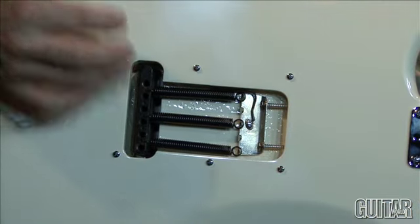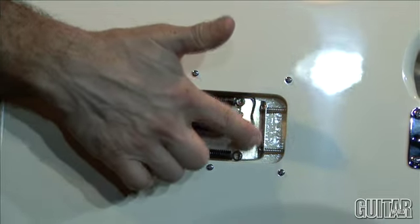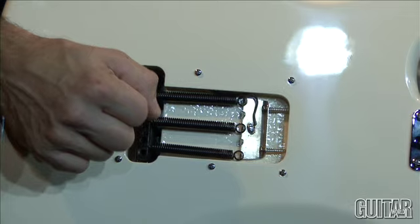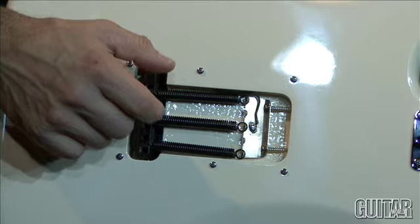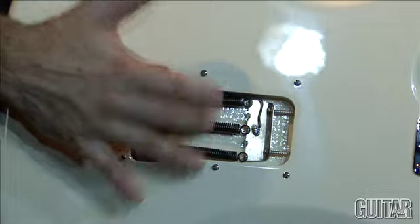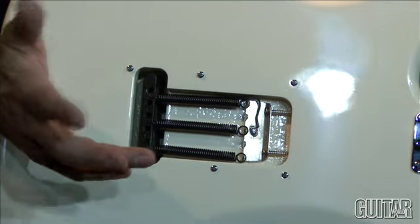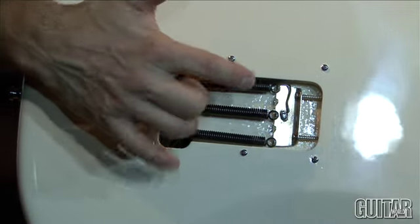I wanted to show you that I have the guitar set up with three springs and the claw is out relatively far. To get this sort of floating ability with the bridge and the amount of softness that you need, you certainly shouldn't use more than three springs. You could use two springs and then tighten the claw in a little bit more — in that case I would use the two outside springs — but I've achieved the same flexibility with the arm using three springs this way.